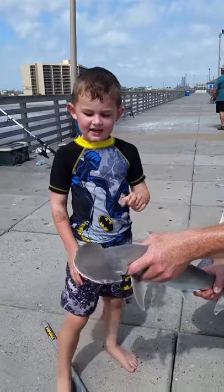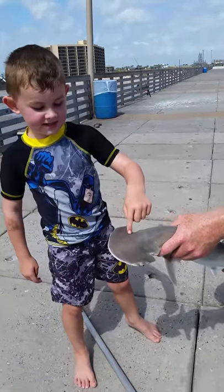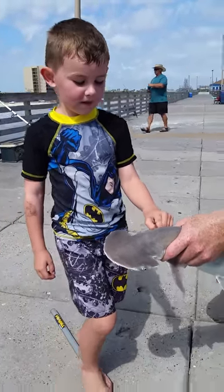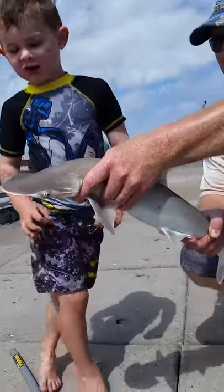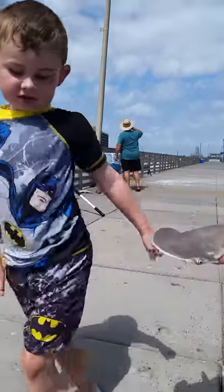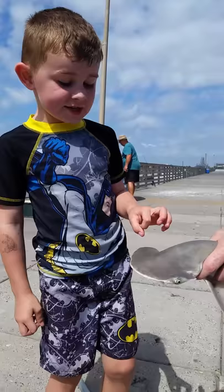Hi there, it's Jace again and I caught this. What is it? Bonnethead shark. And he's 29 inches long, weighs 2 pounds, and his head was 8 inches long.